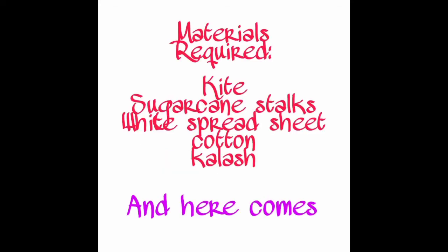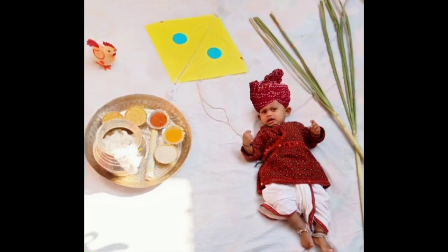Idea number seven is festive look. The materials required for this idea are a kite, sugarcane stocks, a white spread sheet, and cotton colors. Here comes the baby in a festive look. Idea number eight is baby with teddy — you just require a teddy for this photo.